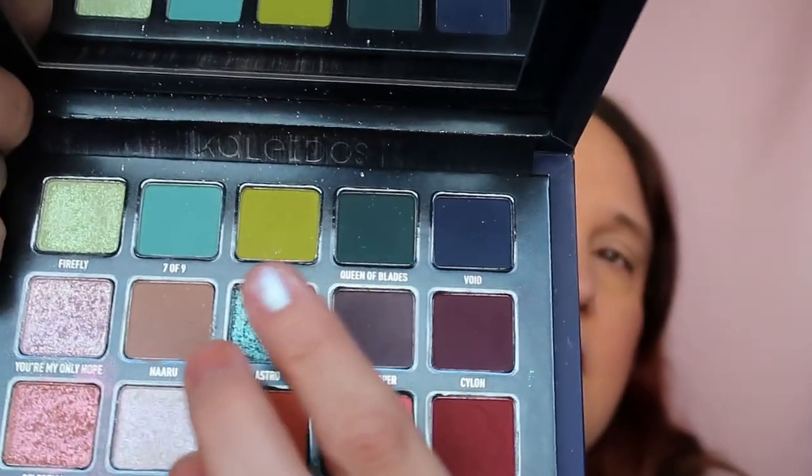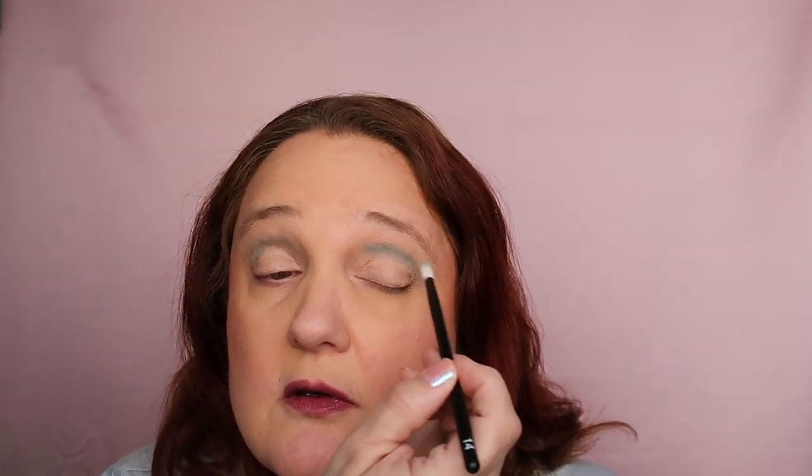Strange names — I don't remember what she called it, but '7 of 9' is this one here. They do have a lot of fallout. I already primed my eyelids with my LA Girl high definition eyeshadow primer — I can't believe I remember the name. So I'm just adding it above my crease.